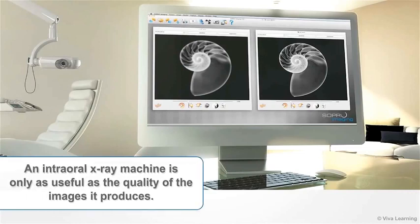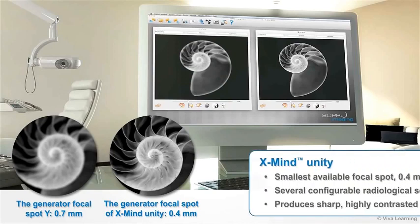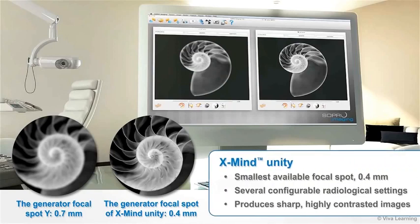An intraoral X-ray machine is only as useful as the quality of the images it produces. While most dental X-ray machines have a 0.7 mm focal spot, the X-Mind Unity has the smallest available focal spot — 0.4 mm — as well as several configurable radiological settings. These parameters combine to give you sharp, highly contrasted images with very clearly defined contours for extremely reliable diagnoses.